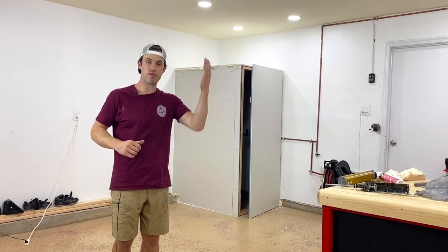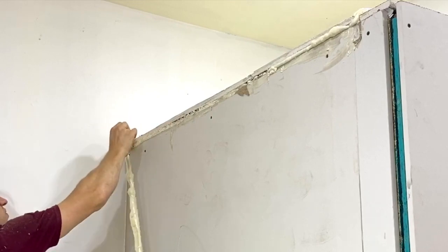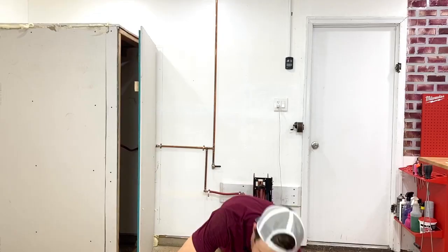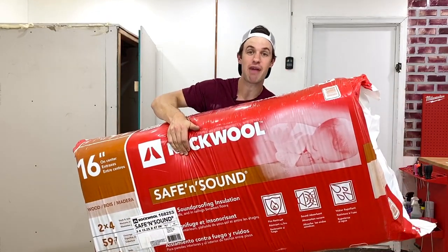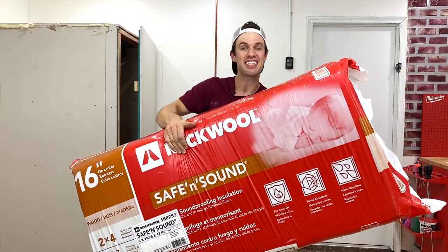Wait until all that dries before cutting off all the excess. The next step is arguably the most important step in the whole enclosure process: insulation. We chose this insulation by Rockwool — there's a sleeping baby right on the front, and I have to assume on the other side of that sleeping baby is an air compressor.